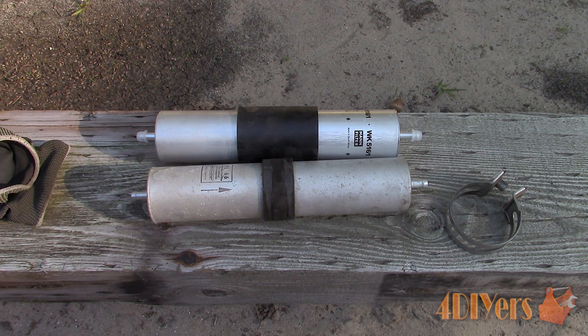Hello viewers, Ford DIYers here with another tutorial video for everyone. In this particular video I will be doing a demonstration on how to replace the fuel filter on your vehicle.